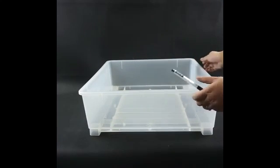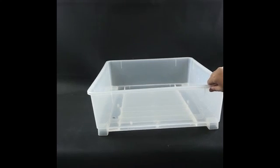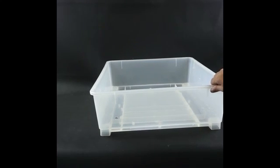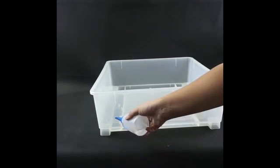The machine uses a transparent body, making it easy to observe the whole hatching process inside. It can be used for research and teaching — we have also been working with a number of universities. There is a water hole at the side of the machine so we can add water from the outside.